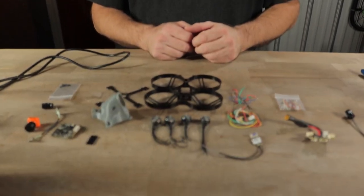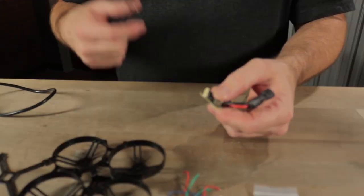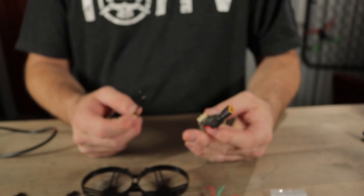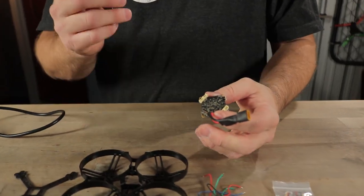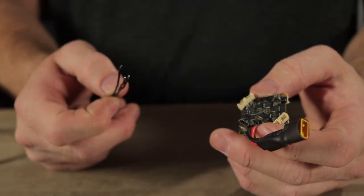The first step would be to get the flight controller mounted to the body and the motors soldered to the flight controller. One way would be to direct solder to the board, which means you'd have to take off these connectors — that's the way I'm going to be doing it today. The second way would be to buy the crimping tool and proper crimping connectors to plug into the actual flight controller.